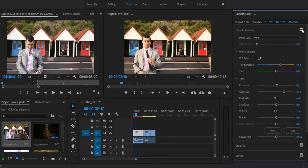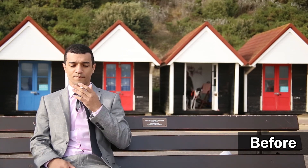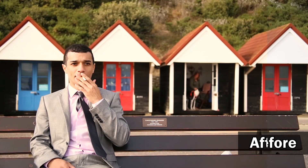So now let's do a quick before and after, because I always like to check just to see what the difference is. And here is a side by side comparison of each clip before and after my colour grade.